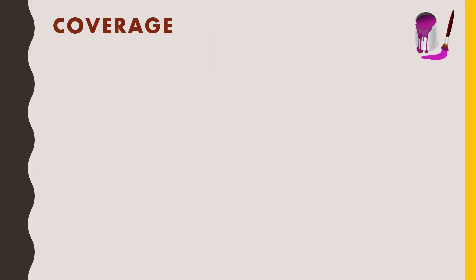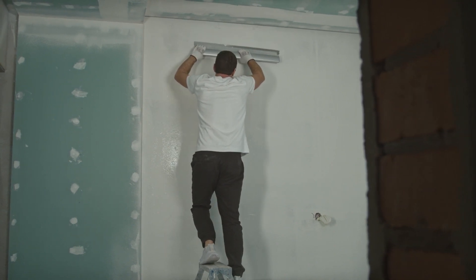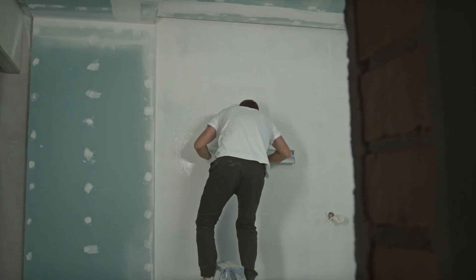Next, we'll talk about its coverage. This paint would cover about 90 square feet per liter for 2 coats. Based on this, you can calculate the quantity you need to purchase from the market.